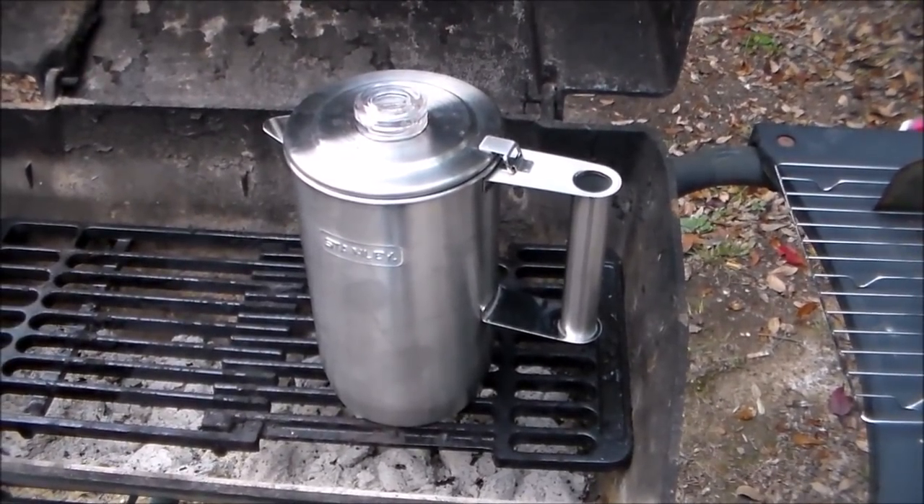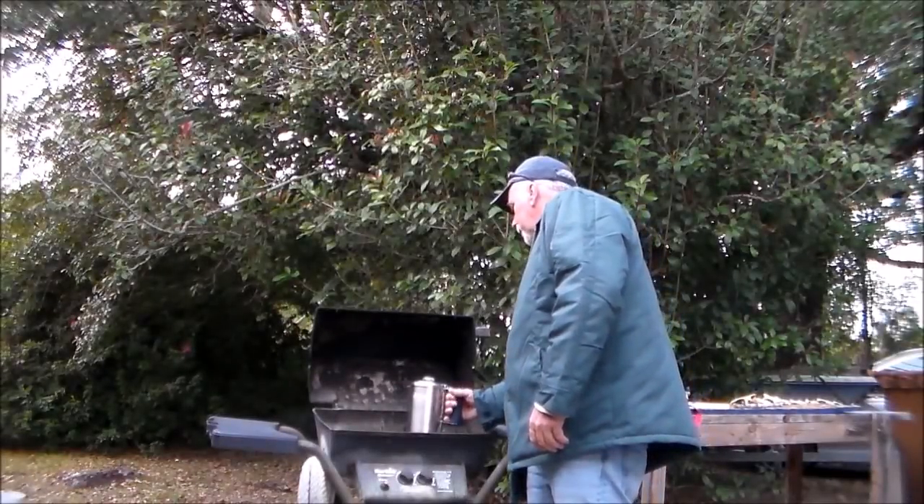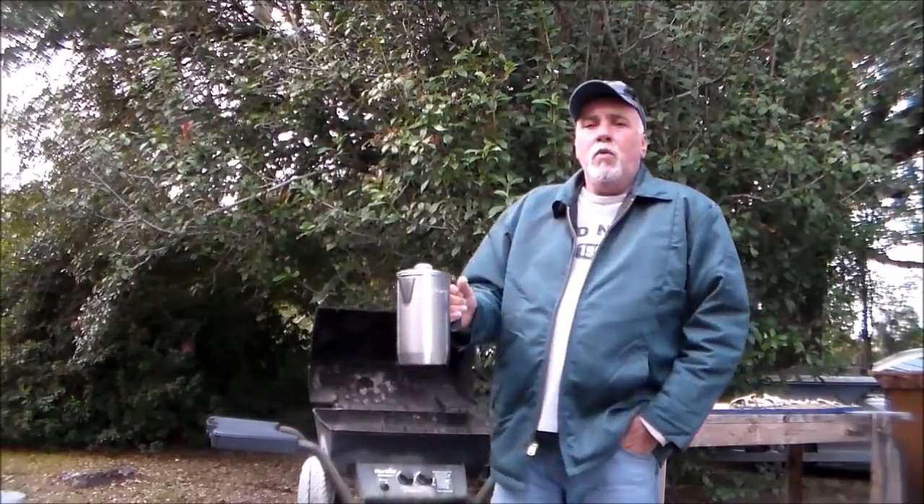That's the Stanley six-cup percolator. If you're looking for a good percolator to add to your car camping kit or an expanded camp cook kit, this is a very good option. As I said earlier, you could even use it for home use — it works great on the stovetop.